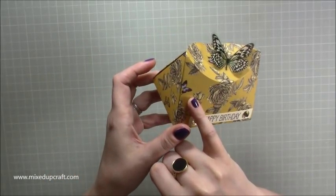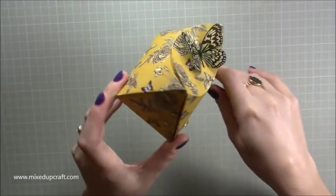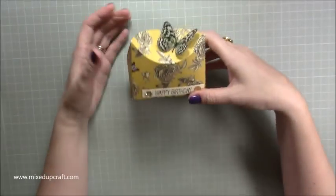It's using the Nature's Grace papers, which have butterflies on them, so they seem to work really well. I was looking back at my tutorials and I seem to use a lot of butterflies.